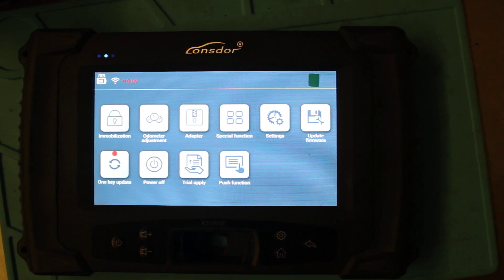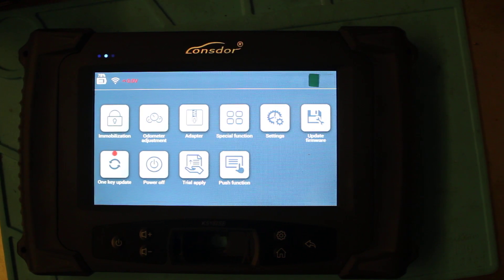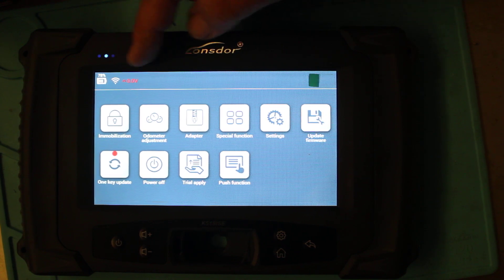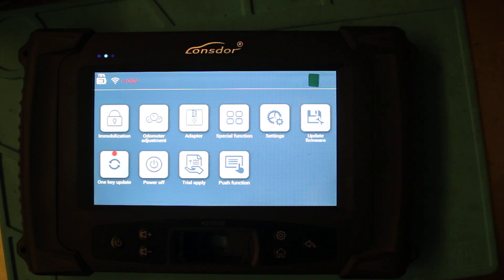Hi, welcome to another video from Dr. Locke. In this video we're going to do an update on the Lonsdor K518 IC. I've got 78% battery power here, and I've got Wi-Fi because I've hooked it onto my home network. I've got a messy bench but let's get into it.